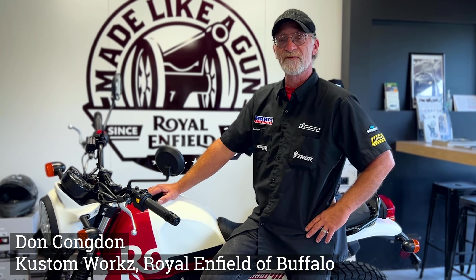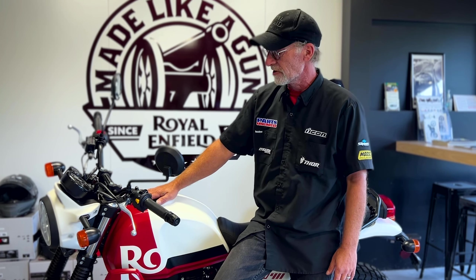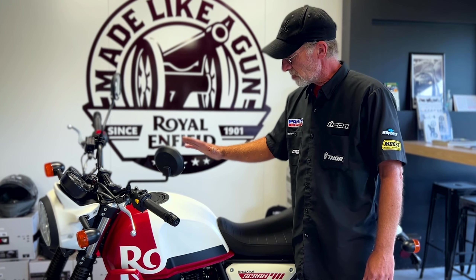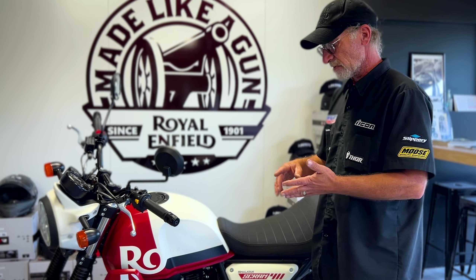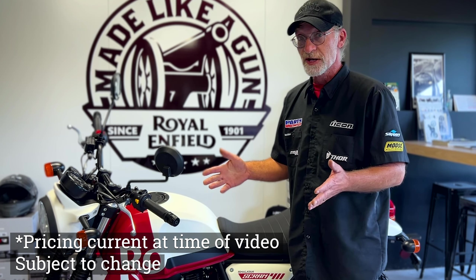I'm Don, Custom Works Royal Enfield of Buffalo here in Buffalo, New York. We're located at 5035 Transit Road in Depew, New York, and we're here showing you the Scram today. These are brand new 2023 Royal Enfield Scram 411s, sistered off the Himalayan, which is a very popular bike. Adventure riding has really taken off in New York state, so it stands to reason to bring out another model. Like the Himalayan — 411cc engine, slight differences: it's a little bit lower, running different tires. Price out the door is $6,000 plus your county sales tax.